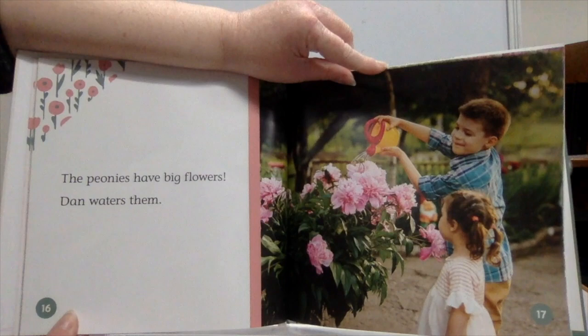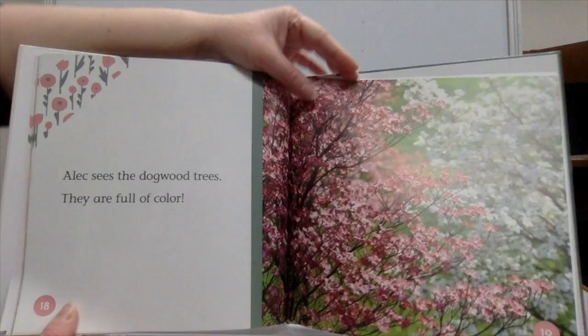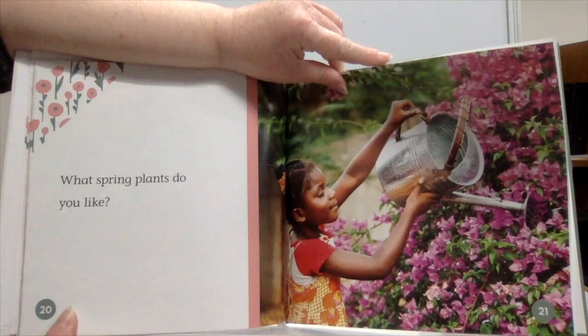The peonies have big flowers. Dan waters them. Alex sees the dogwood trees. They are full of color. What spring plants do you like?